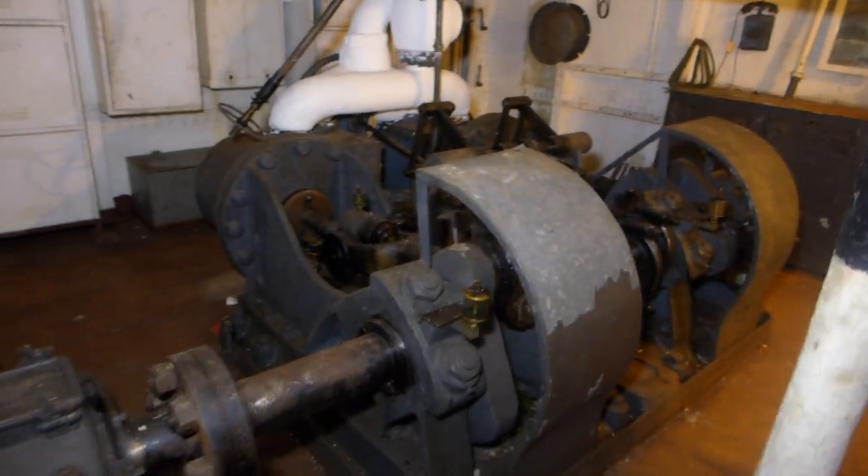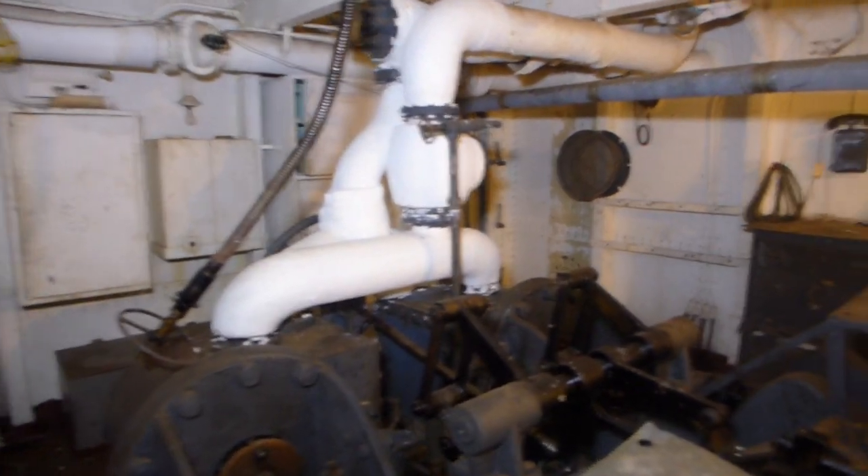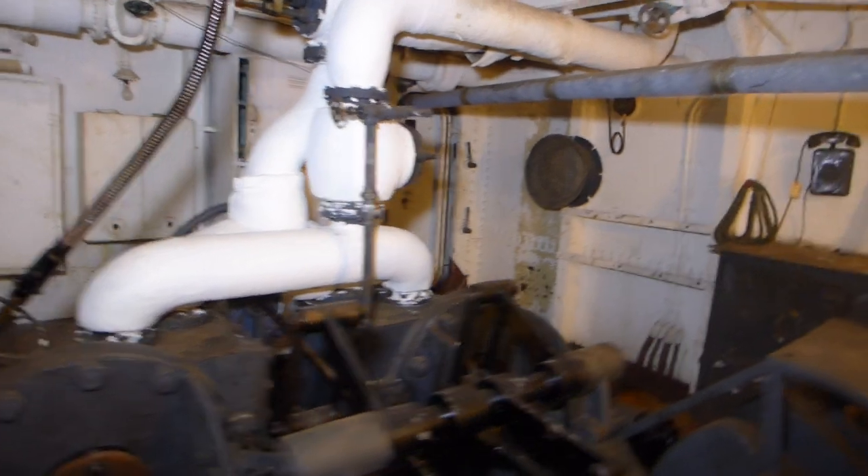Here's the windlass engine, and then the steam inlets and outlets for that.